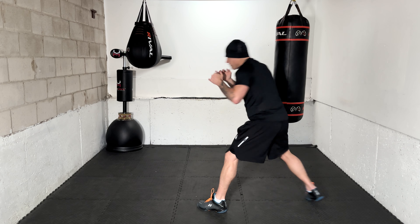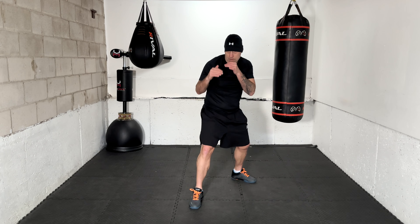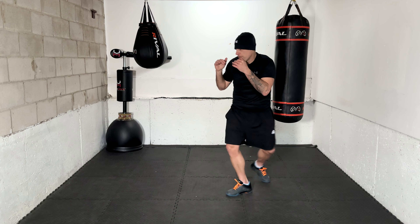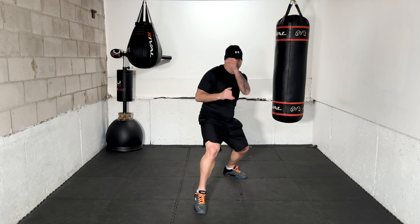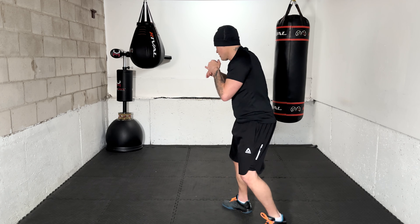Pull counter — here we are, working the pull. Next one, pull counter. Two more to go — work it, moving. Make sure the chin is down, looking forward. Pull counter. And pull counter.